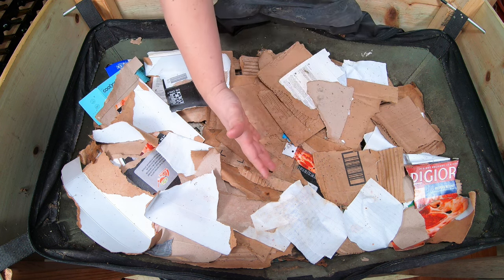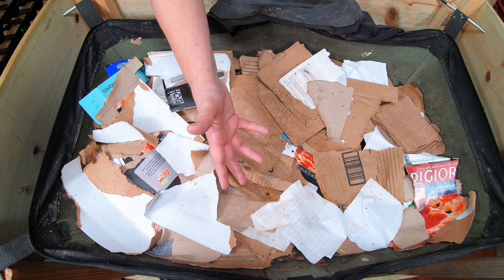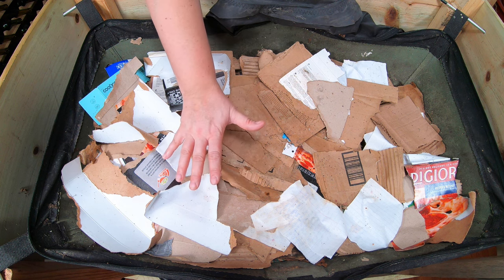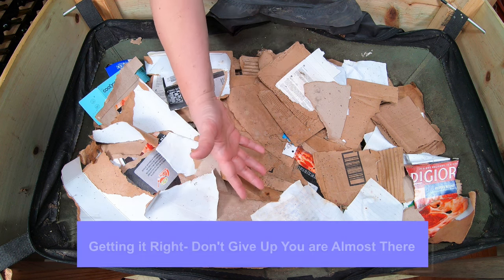Last time we looked in on the African Nightcrawlers was about four weeks ago. We fed eggplant, grapes, orange, and some paper towel. Nothing's been shredded up as far as the paper goes — this is all hand shredded by me, just to show that even if you don't have a shredder, you can be successful.